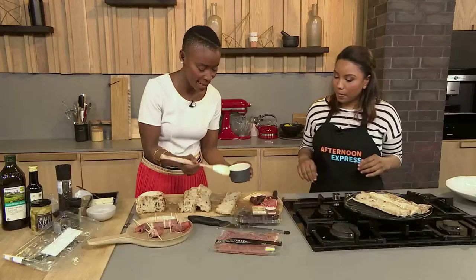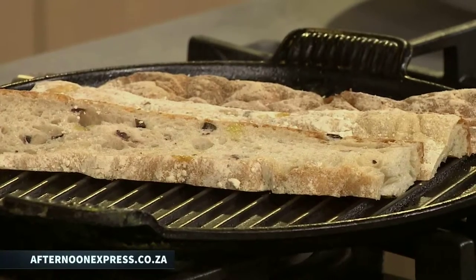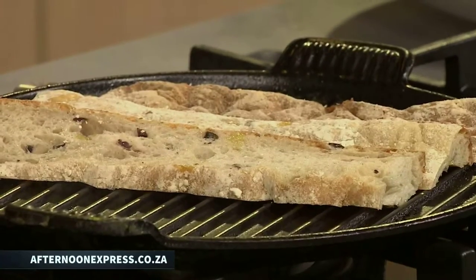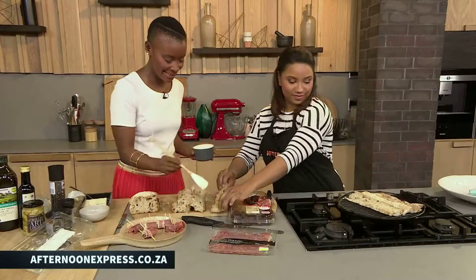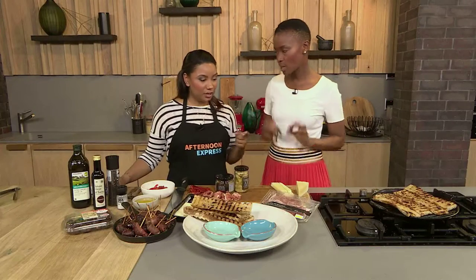While we carry on, check out our website afternoonexpress.co.za for the full recipe, the shopping list, and all this yummy goodness. Welcome back to Afternoon Express — we're putting the finishing touches to our antipasto. How good does it look? Everything smells so amazing.